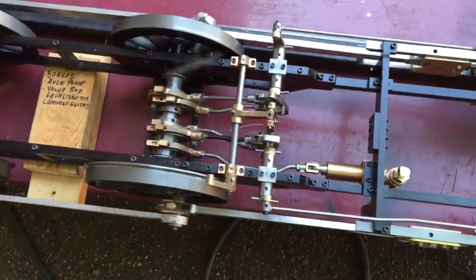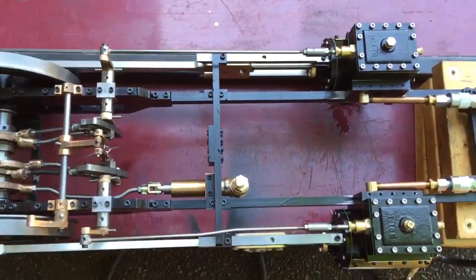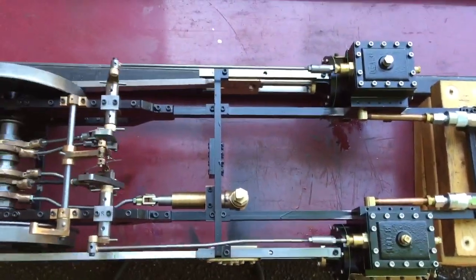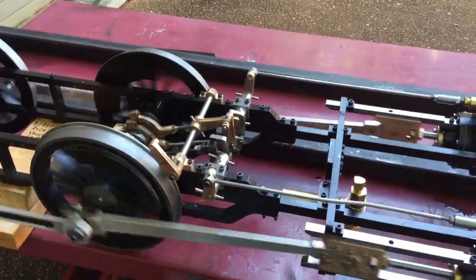Anyway, a lot more work to do. Got to put the equalizing system in and the saddle and all that sort of thing. Just to give you an idea of what's the engine running on air for the first time.